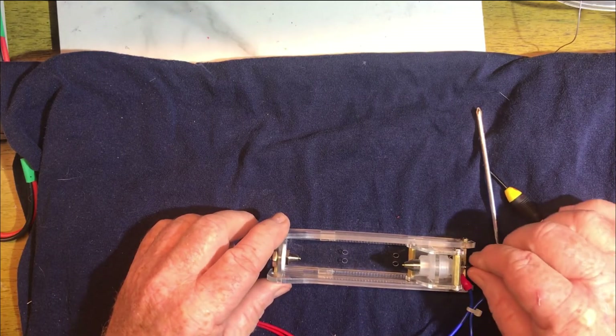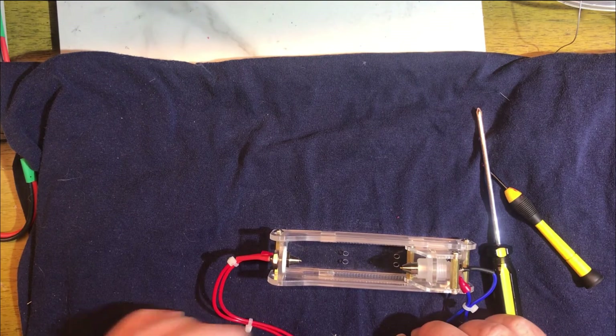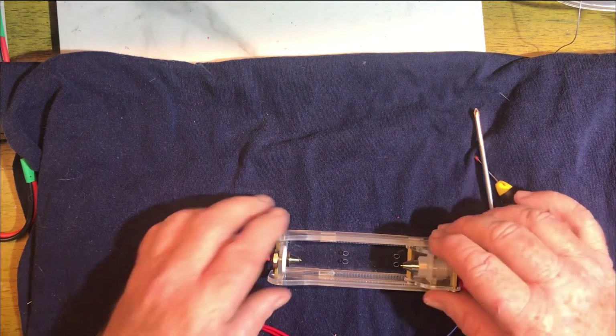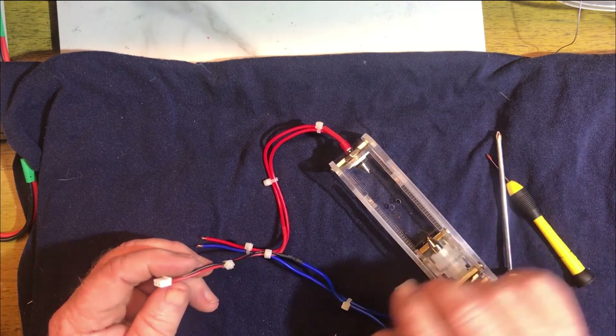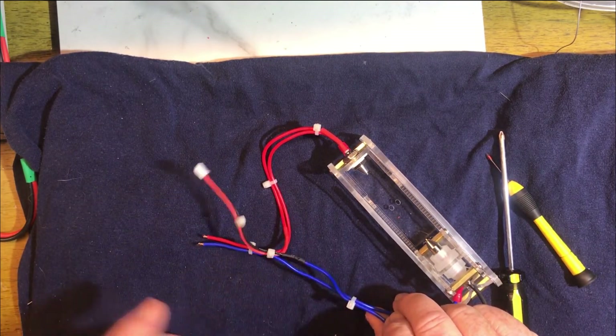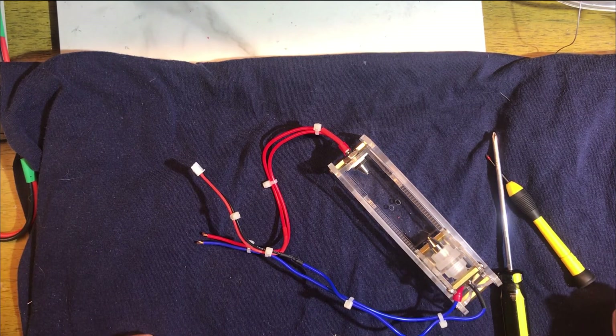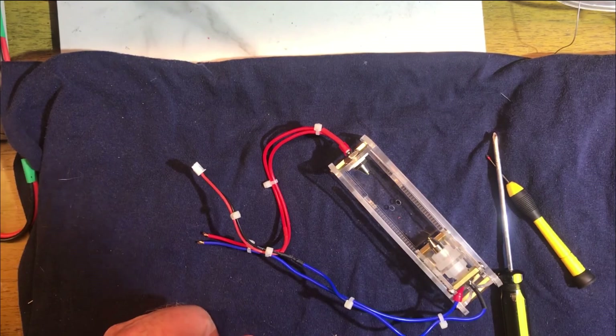Eventually I will get some better quality wires that are long enough — I want to use some silicone wire. But that's basically it, it's all put together. I've already added the voltage sense wires and it works pretty good. Thanks for watching.